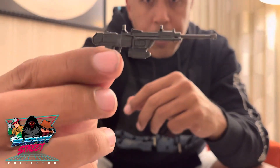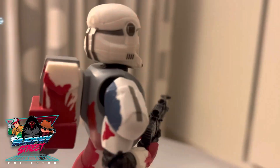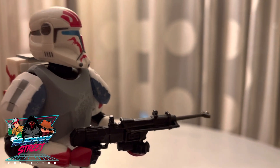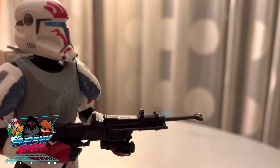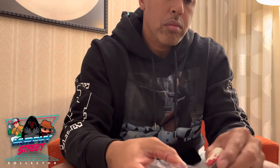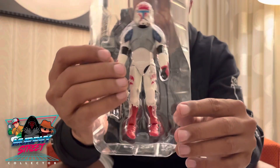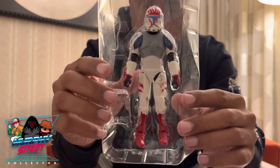Looking right here, I really dig Sev's gun — it's definitely one of those Halo-style looking shooter guns, really dope. And this is a really nice gun. Then you've got his backpack, and then of course look at the figure himself — let's pull him out.